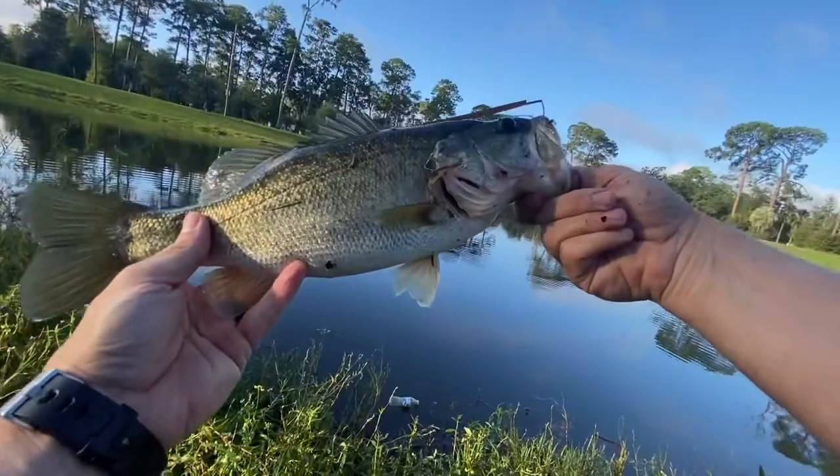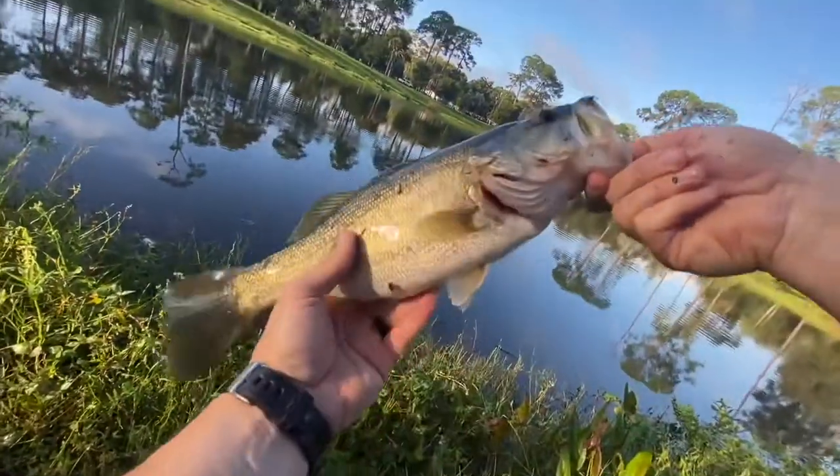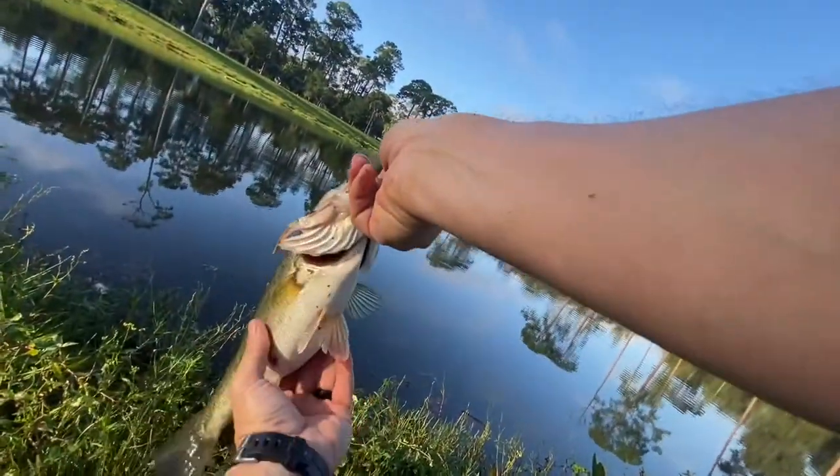That's a solid little pounder right there. Good chunky little fish.